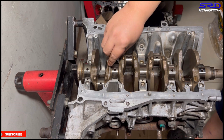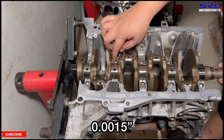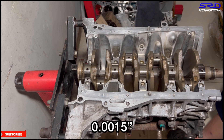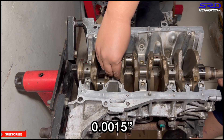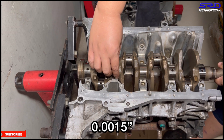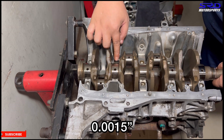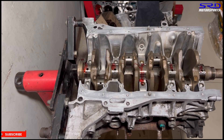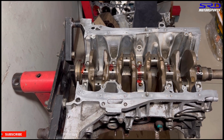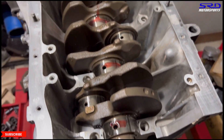The main bearing clearance — we shot for 0.0015 of an inch. You can double-check that with a plastigauge, or if you have a micrometer like us you can check it that way and use a dial bore gauge on the main tunnel. If you need to hit a certain clearance, you can take the crank to the machine shop and they can resize it for you. Here you can take a closer look.